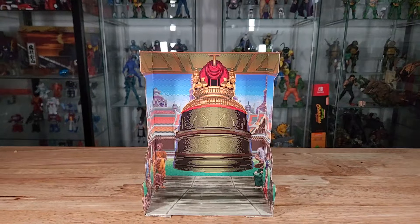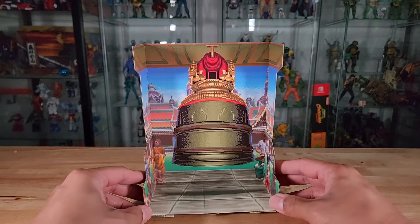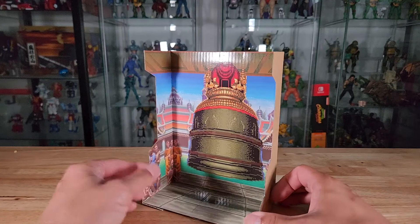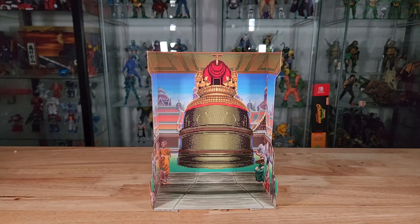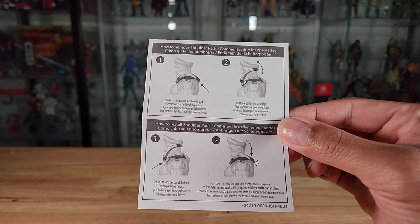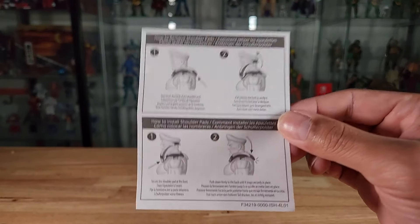The cardboard insert is a cut-down version of M. Bison's stage — the Highland with that huge bell. It's great to keep as a backdrop for displaying M. Bison alone. I wish they'd come out with a larger fold-out version so we could have a few characters standing in front of these backdrops. It also comes with a small card with instructions on how to remove and install the shoulder pads.